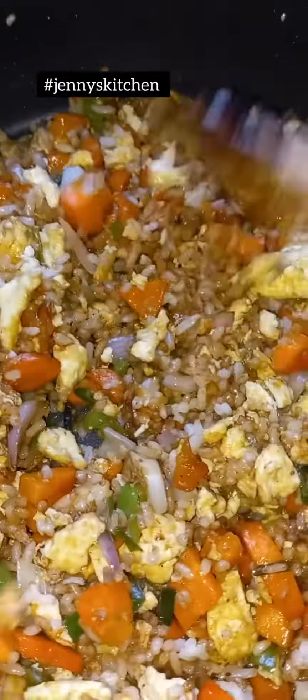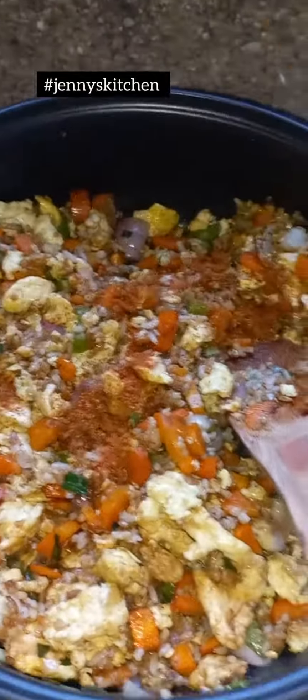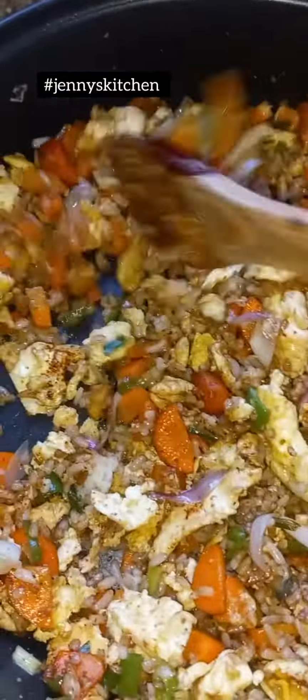It was bomb. I'm not trying to praise myself, but for the first time preparing fried rice, and I needed a little pepper so I added some pepper — it was bomb. It was amazing for my first time.